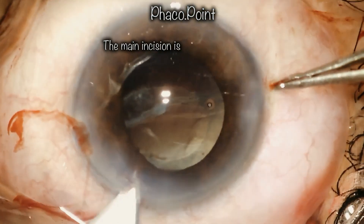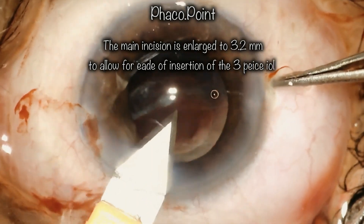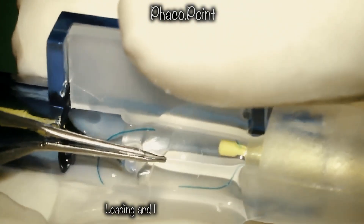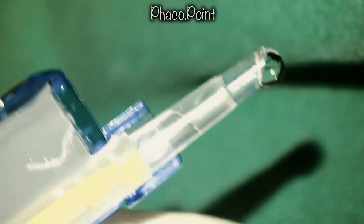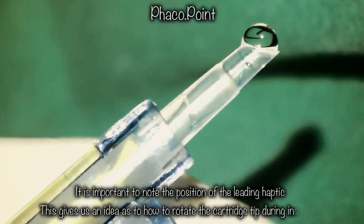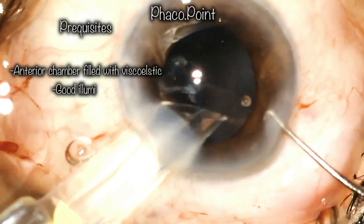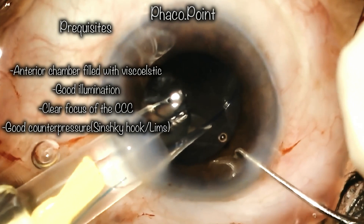To implant the IOL, we need to enlarge the 2.8 mm incision to a 3.2 mm incision with a slight widening of the inner lip. We then move to loading the three-piece IOL, ensuring the haptics are not damaged during loading. The most important point is to note the orientation of the leading haptic, as this defines how the tip must be turned during introduction into the ciliary sulcus. Prerequisites include filling the anterior chamber with viscoelastic, good counter-pressure with a Sinski hook, clear focus on the rhexis edge, and good illumination.